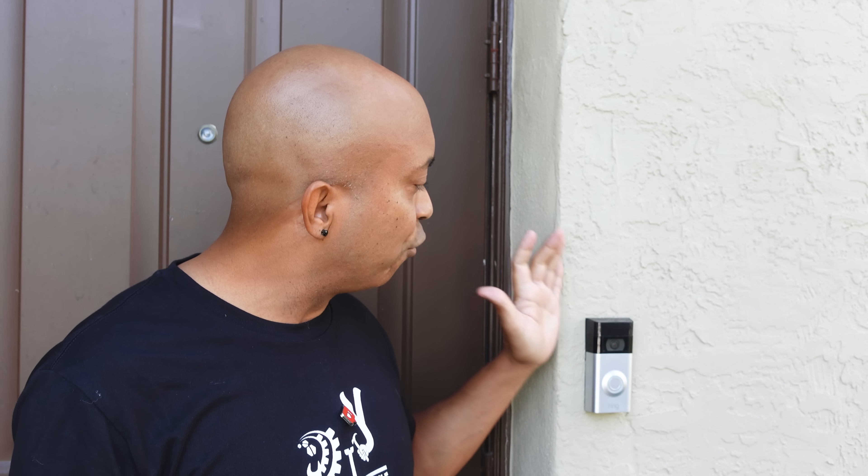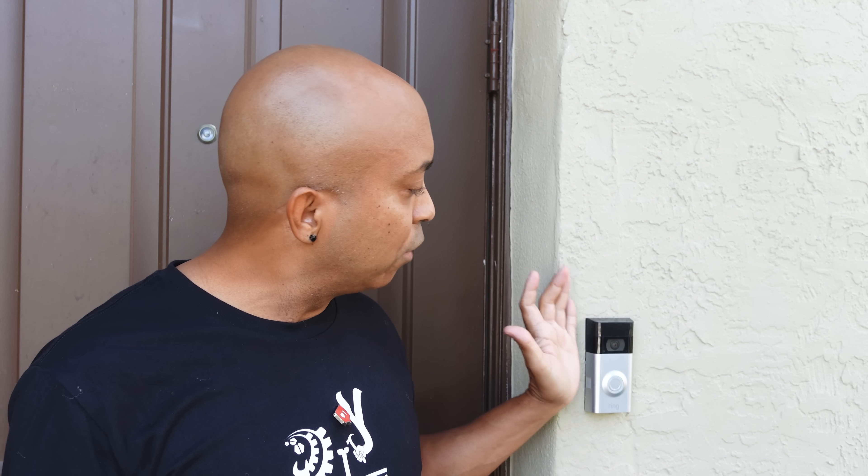Hey guys, welcome back to the channel. If it's your first time here, welcome. And if you're a long time subscriber, welcome back. Now, I got here a Ring doorbell and I know a lot of people have this same problem — my Ring doorbell has a battery in it and I have to change this battery all the time. And of course my wife gets mad because she's like, hey, why didn't you change the battery in your Ring doorbell? Well, I'm going to show you today how you guys can fix this problem and have constant power to this thing and never have to worry about it ever again.